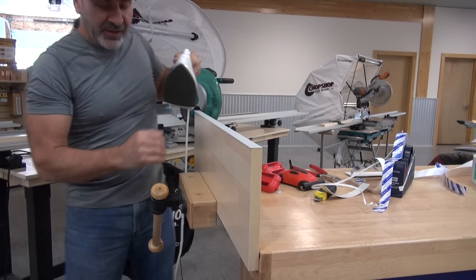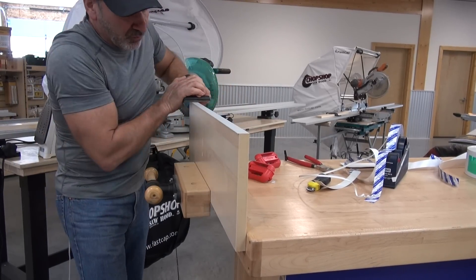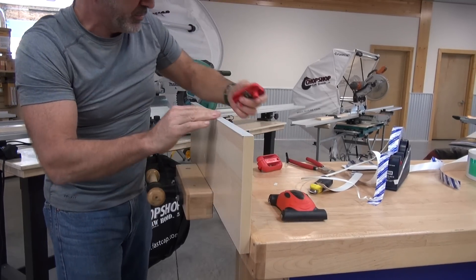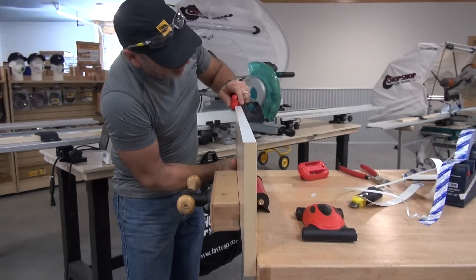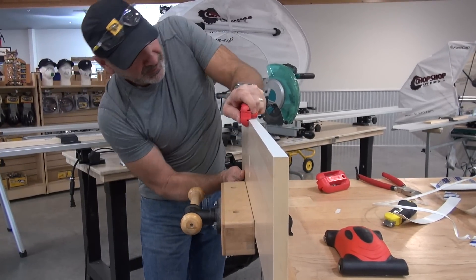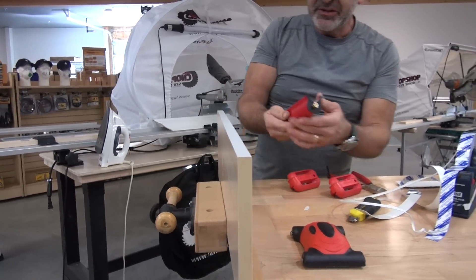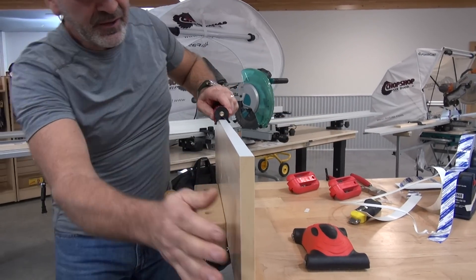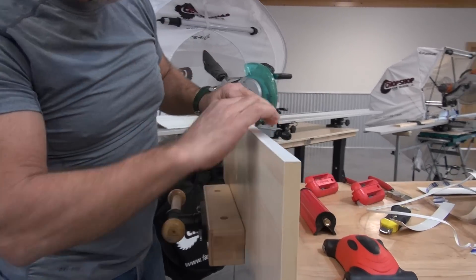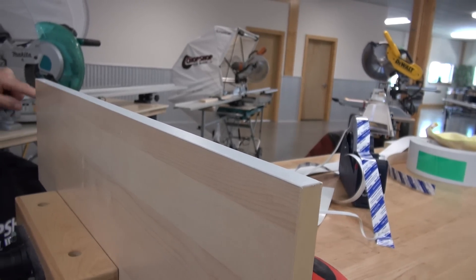Now I've got that on there nice and hot. I'm going to take my roller and roll it like crazy to make sure the adhesive is in there. This is still warm, so when I go to trim it, it's going to trim very easily by comparison — just a little softer, pushes through there a little nicer. Then I'm going to take my fast brake, lightly break the edge, and I'm done. I've got a perfect job every time. Look at how nice this all came out — it looks absolutely flawless.